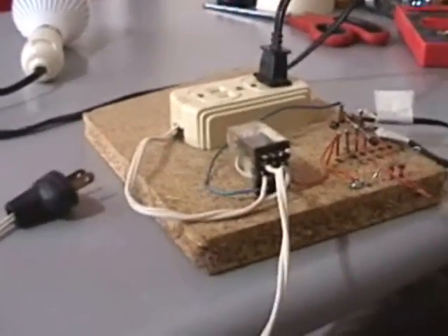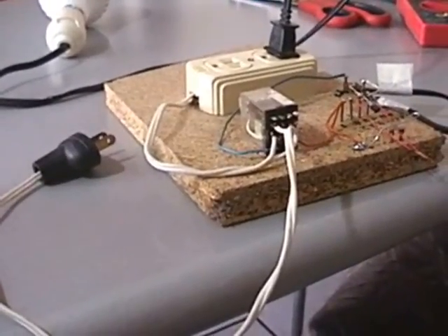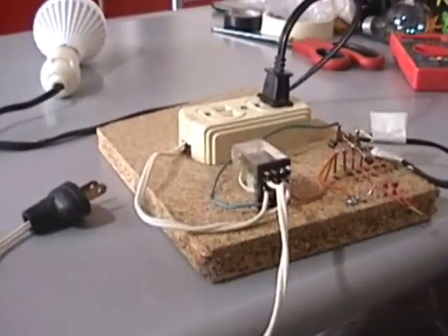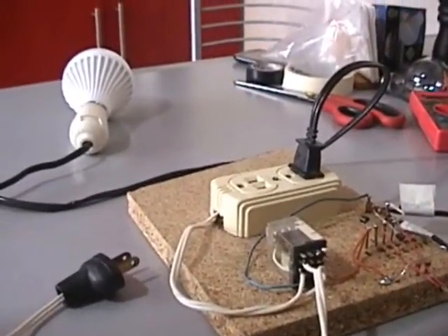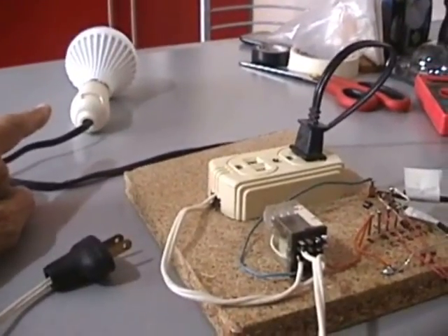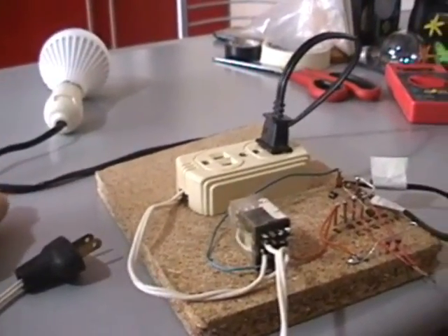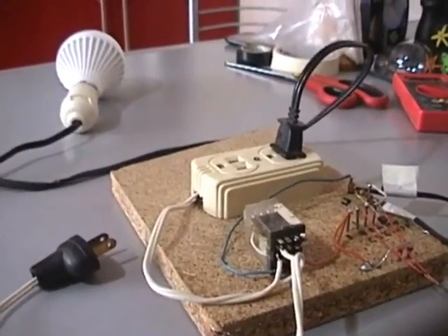A 12 volt relay — the one I use is a 4-pole type, even though a single pole is sufficient in this case. It must be normally open. An indicating device which can be a normal 110 volt light bulb, maybe a water pump to put out the fire, an automatic phone dialer, an audible alarm, etc.